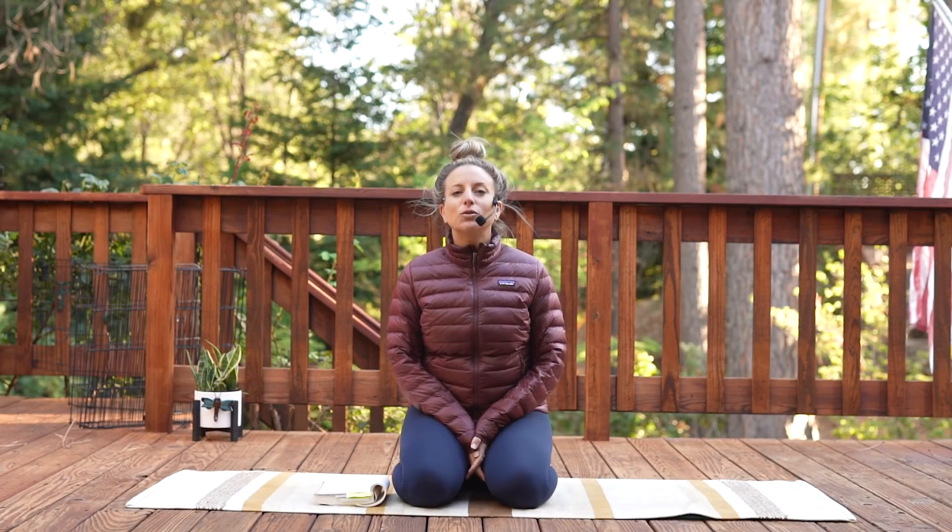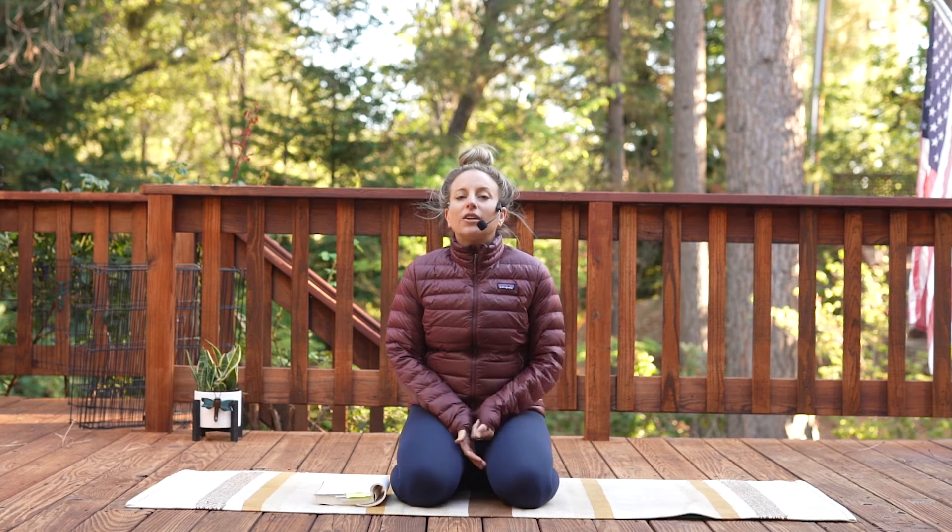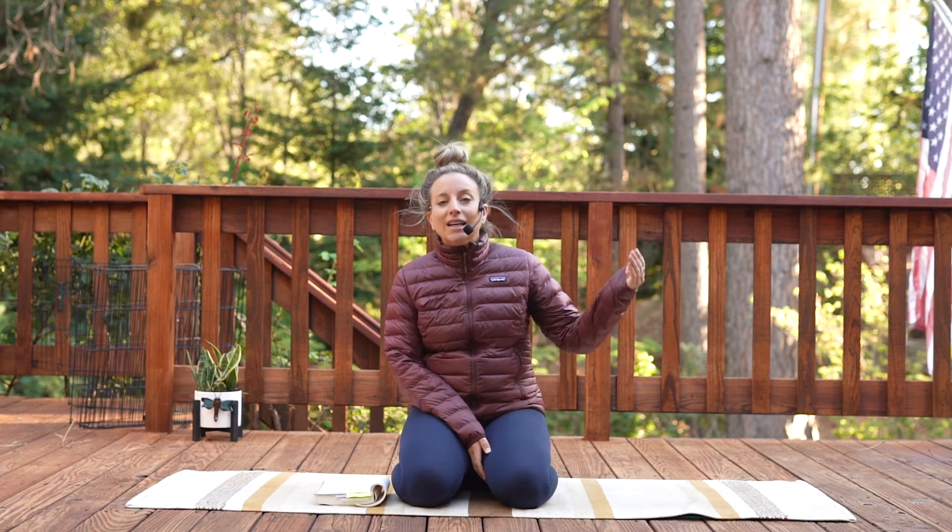Hello everyone, welcome to Meditation for Your Back. This is the continuation of our series. So we have our breath work for your back, your yoga and movement practice for your back, and then we culminate all of it with our meditation for your back.